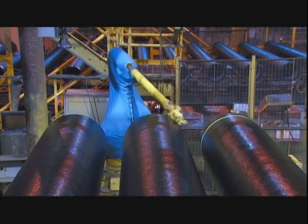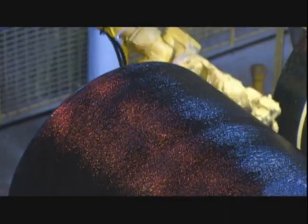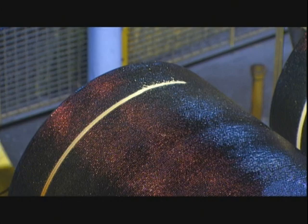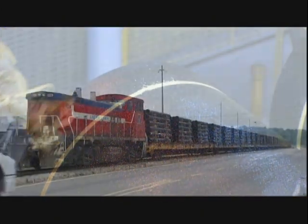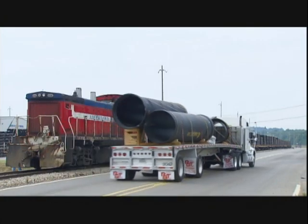Finally, a robot paints a stripe around the straight end of each pipe. This is a depth guideline, to let the installation crews know when they've inserted the straight end of one pipe as far as it can go into the bell end of the next one.